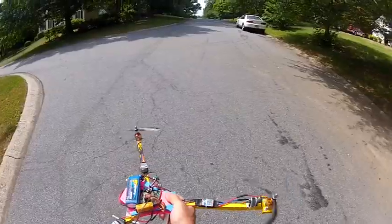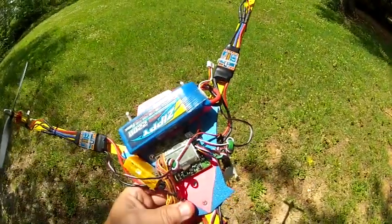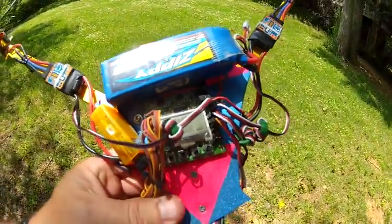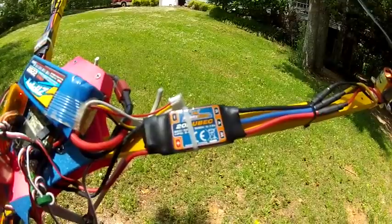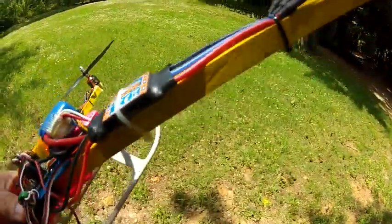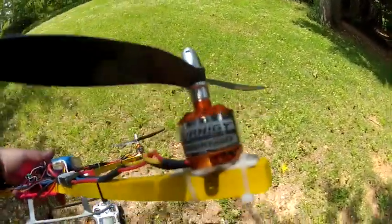Seems to still be in working condition. Going over the components: the frame has been beefed up a little — slightly stronger arms with less flex, takes some abuse as we've seen. KK2 board with the 1.6 software — a nice improvement on an already pretty good board. Little cheap orange receiver. Running 20-amp F20A ESCs — personally I'd do the F30A's next time, only two dollars and two grams more. These are flashed with SimonK software, which makes a big difference for stunt flying.